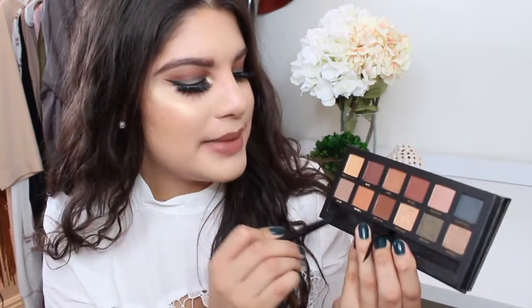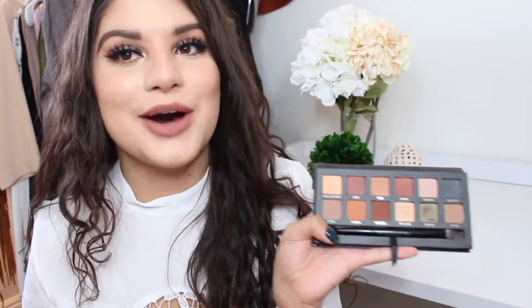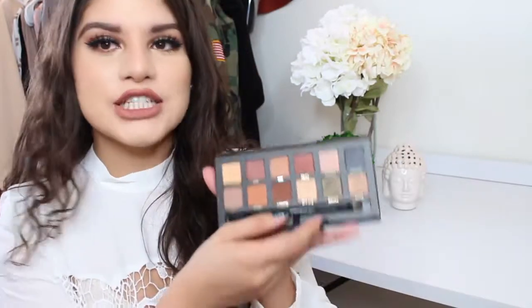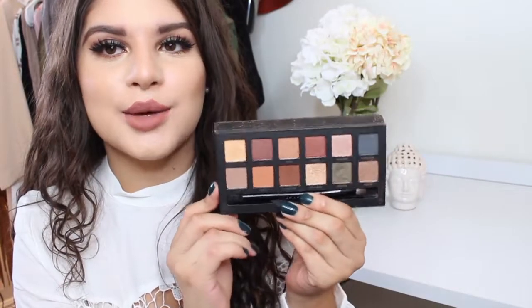Today I used Isabelle on the crease, Violetta in the outer corner, and Bronx all over the lid. So I am so loving this right now. This came out not too long ago — I bought mine on Ulta.com. It actually sold out on the Anastasia Beverly Hills website, so a lot of people were really loving this. I saw this all over the gram, and I waited until it came to Ulta so I could get the points. It was $45 and I am so happy.